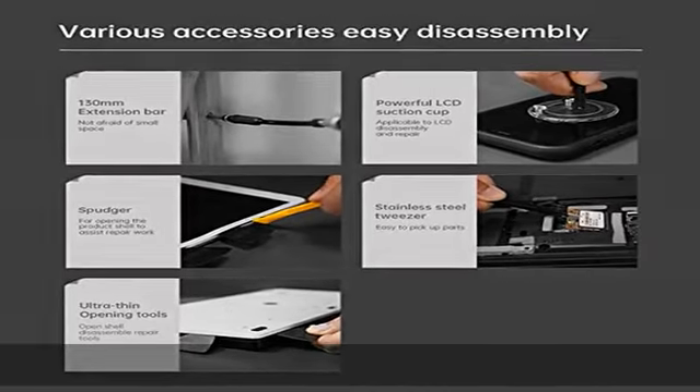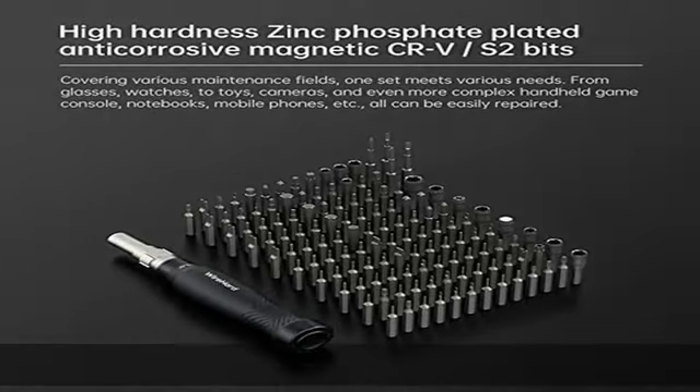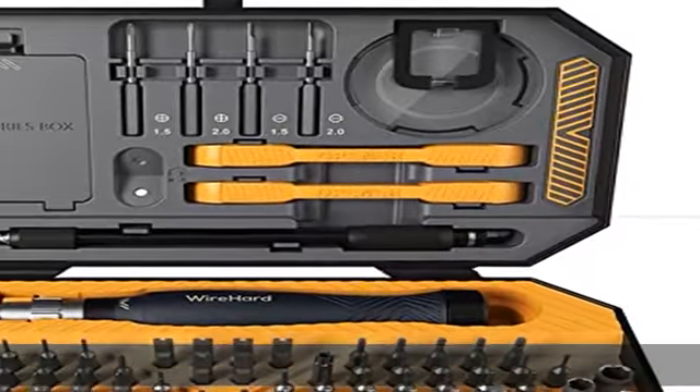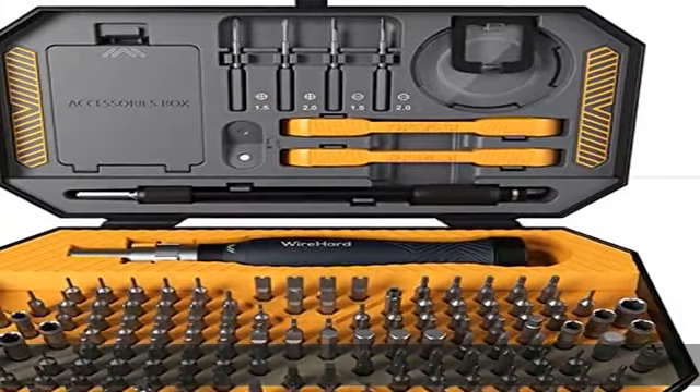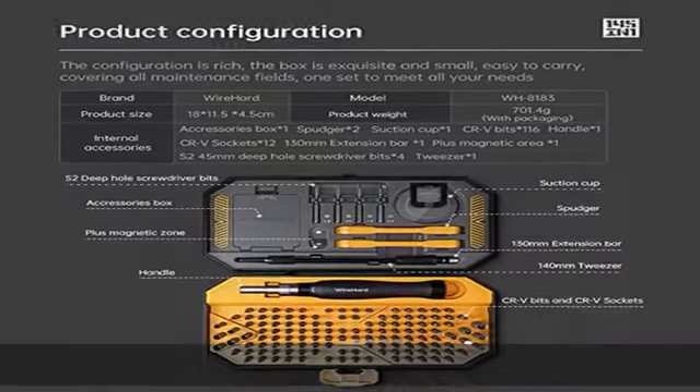Unique design: stylish and easy to use, it is designed to consume less space yet it has all you need in one portable and stylish toolbox. Immediate customer support: we offer 100% risk-free lifetime support to let you buy with confidence and to let you know that we always stand behind our products.